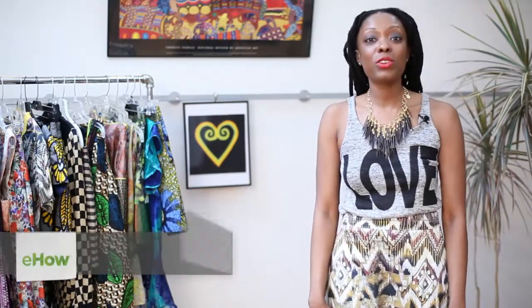Hi, I'm Autumn Adagbo, designer, stylist, and print expert. I'm here at Valentine USA, a factory and showroom in New York City's Garment Center, and today I'm going to show you how to belt a swing coat.